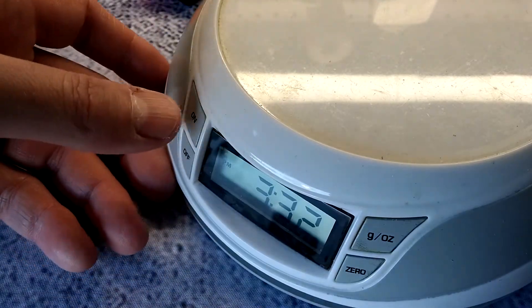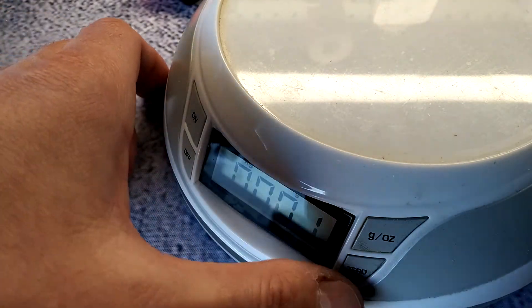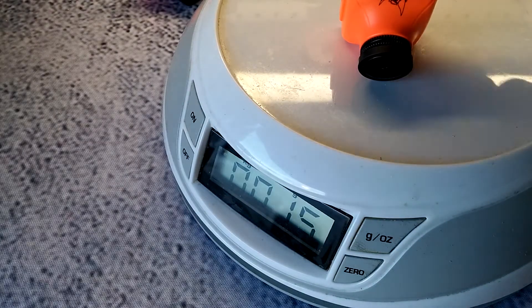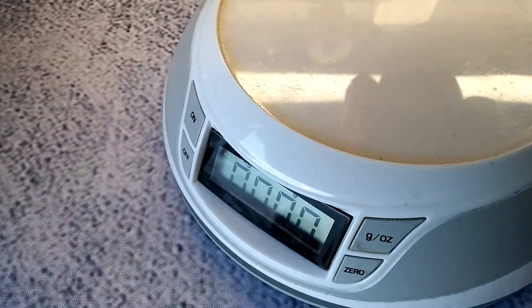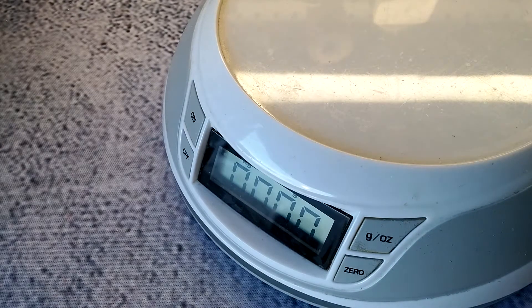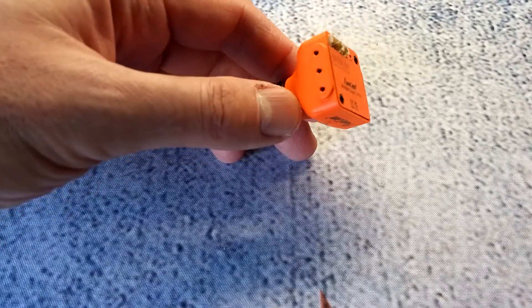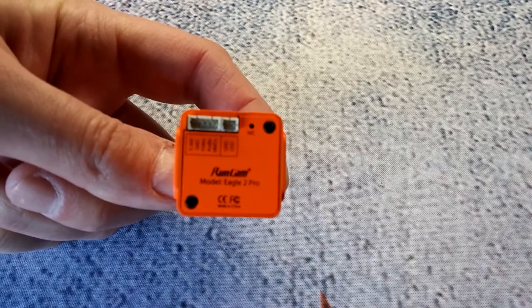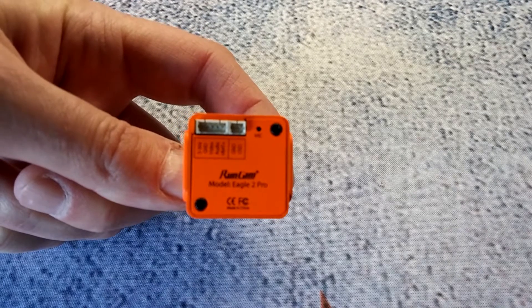With the new ABS case it now weighs around 15 grams. Let me demonstrate — zeroing the scale, placing the Eagle 2 Pro body on without the lens: 15 grams, just like they said. The metal-case Eagle 2 comes in around 19-20 grams, so they cut off about 5 grams. In this hobby every gram counts. The outer ABS casing is a lot lighter, and you can see the pinout in the back: 5 to 36 volts, ground, video out, audio out.